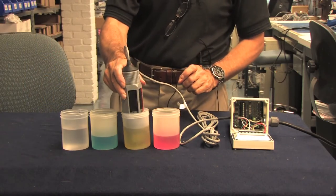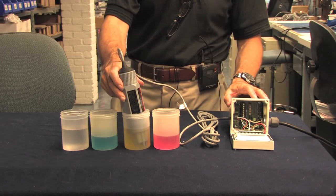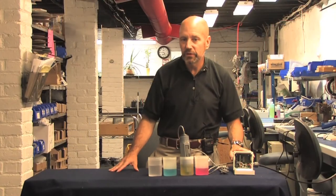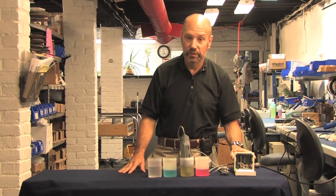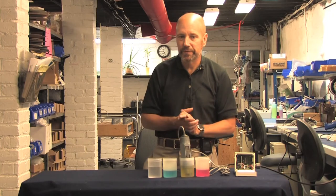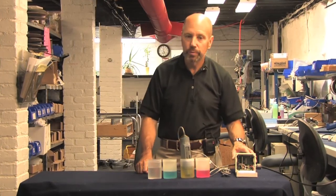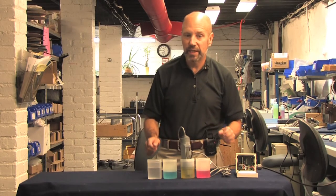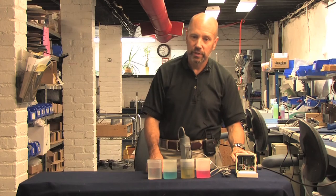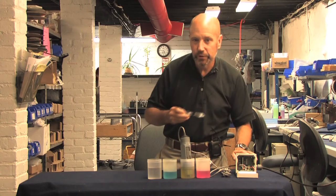Let's start off by putting the probe in pH 7 buffer solution, as we've done. In a perfect world, the sensor input would be reading zero millivolts. Differences in the process and reference electrodes, however, will ensure that it will never be exactly zero. Any reading between minus 50 and plus 50 millivolts is satisfactory, and it's called the offset. The important point is that we want to know the difference in output between pH readings, not the absolute output voltages. In this case, we're getting a reading of minus 60 millivolts, which is very good.